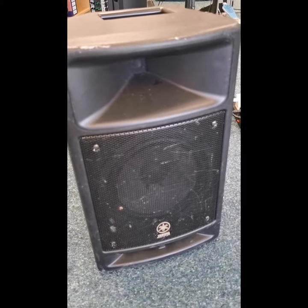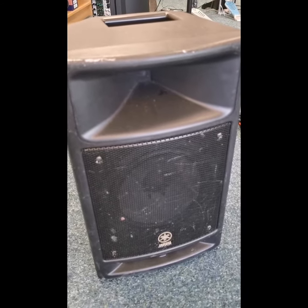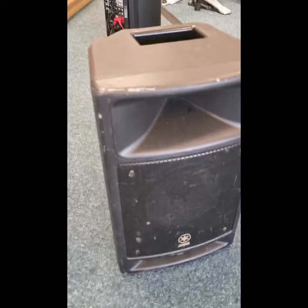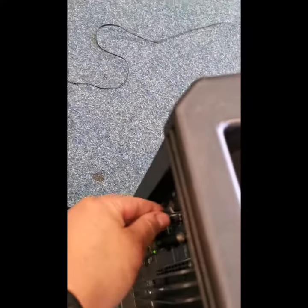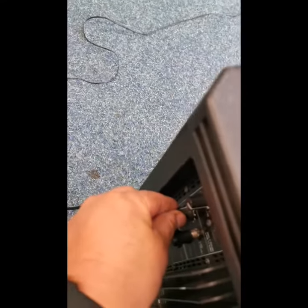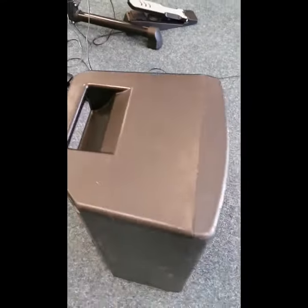Sounds really good, very clear sound. 100 watts power output as well, so certainly plenty of power for most. It doesn't have a pole mount underneath, so if you are wanting to mount it onto a pole, you're going to struggle — I think you have to buy a mounting set for it separately. But you can put it on a table or something like that.